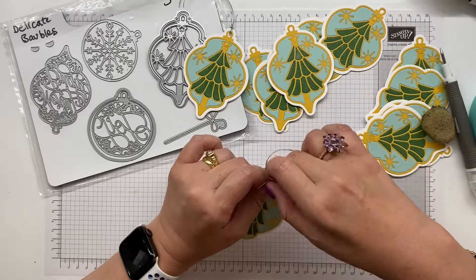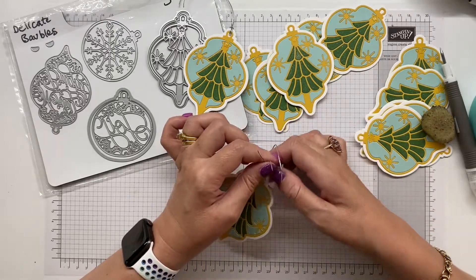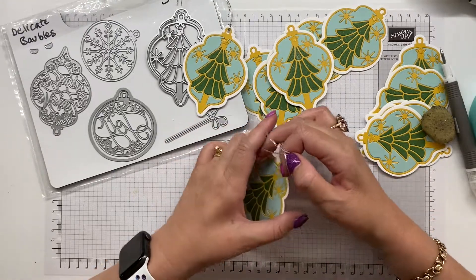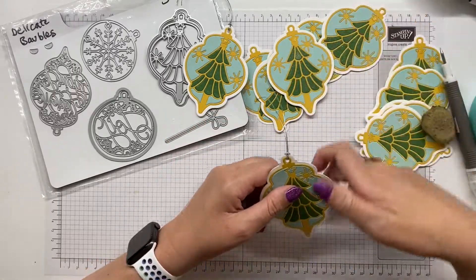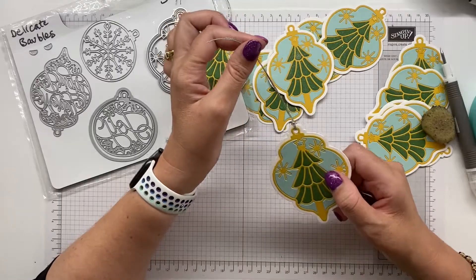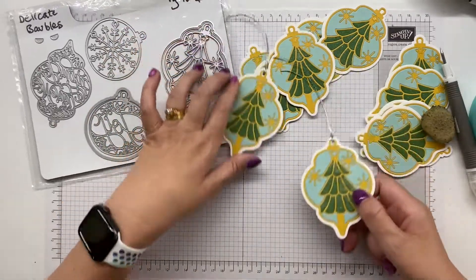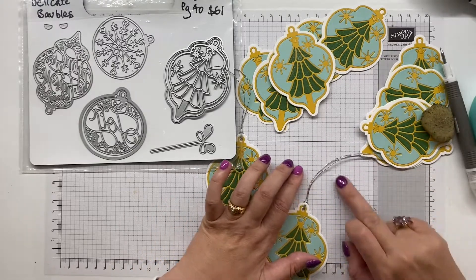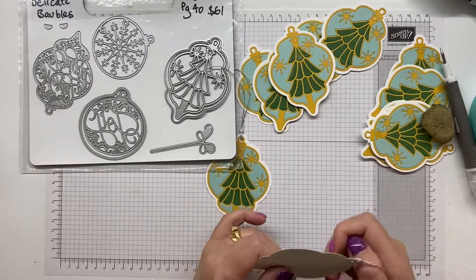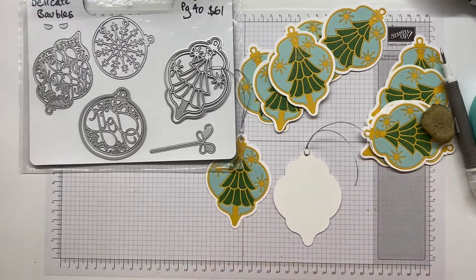I just pop through the ends from the back and I'm going to pull those ends through that loop. Then it is ready to tie around a gift bag, tie around the ribbon on a present, or as I like to do it, I just whack a piece of sticky tape across it.